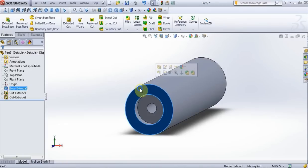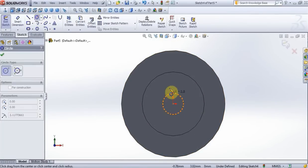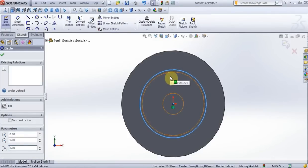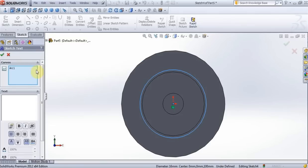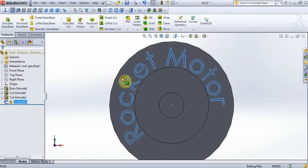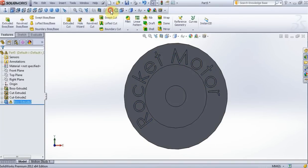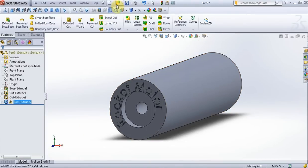On this surface, new sketch, normal to view, create a circle, put 8mm. Now add text: rocket motor. Click here and here, press OK. Delete this circle, exit from sketch, close. Select sketch 4 and go to extrude, put 0.1mm, and press OK. Save this part as rocket motor.